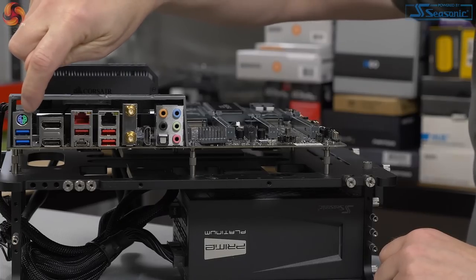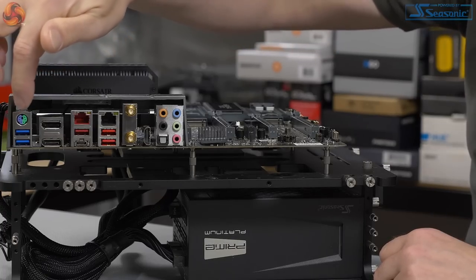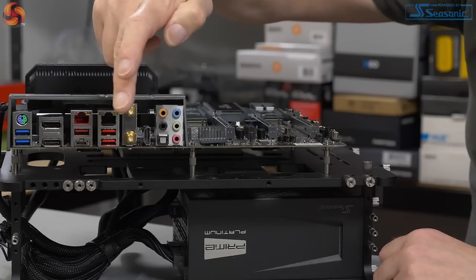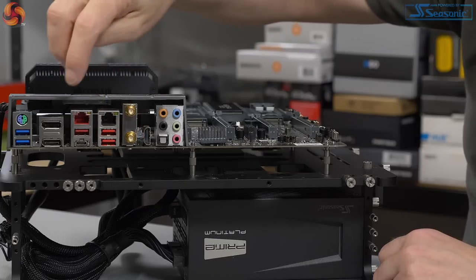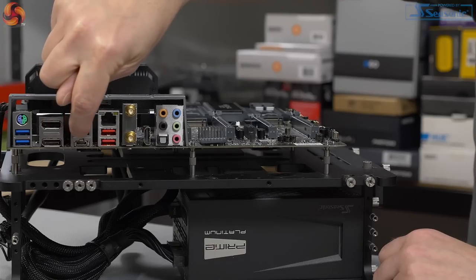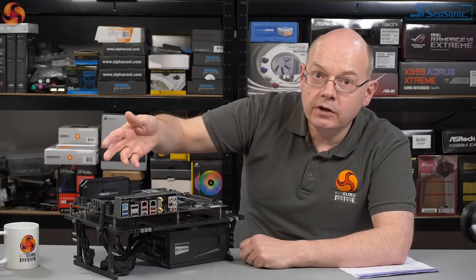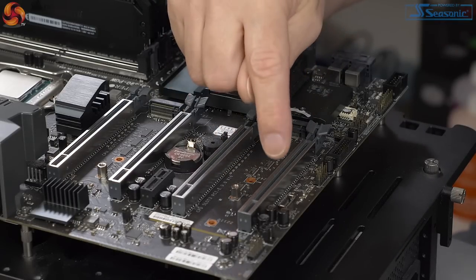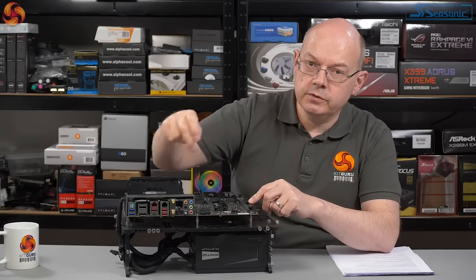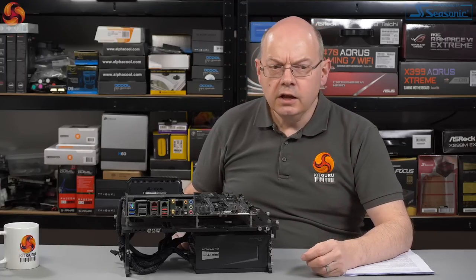The rear I/O is actually a tad peculiar. We've got a PS2, which we're familiar with from overclocking boards because PS2 handles very high clock speeds whereas USB can break. We've got two USB 3.0s, a pair of DisplayPorts, an HDMI, and the connection points for the wireless AC. There's audio, then a load of USB: two USB 3s, three USB 3.1s Type-A, and one Type-C. We've also got two ethernet ports. Across the foot of the board we have headers for more USB — one Type-C, two USB 3.0s, and a couple of USB 2s. Note there are no USB 2s on the rear I/O.